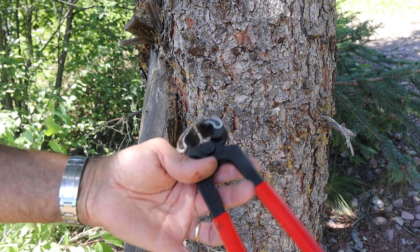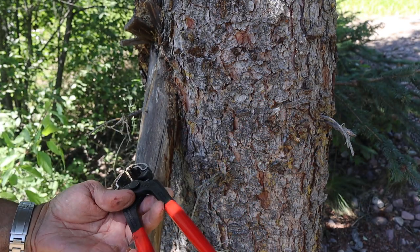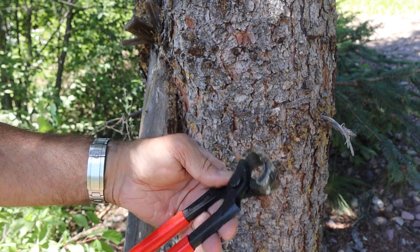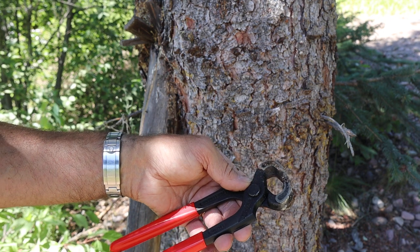Anyway, so there they are in action. Doc out.